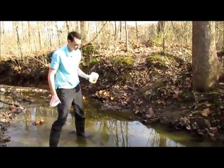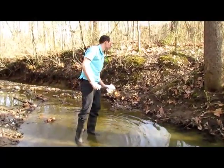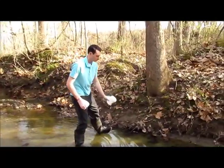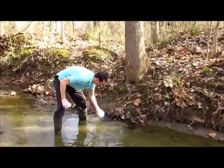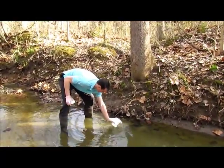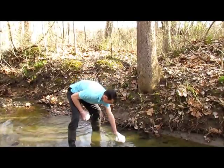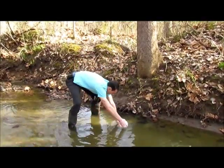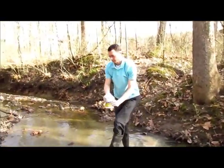You will want to fill your container with water from your creek site. You want to find a spot where the water is deep enough to submerge your container. Rinse it out a couple times before you fill it with sample water — we don't want to measure whatever was in there before, we want to measure this creek's water. Stick it all the way under and fill it to the top, then go ahead and cap it.